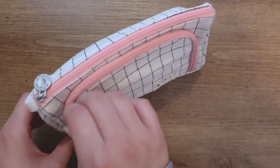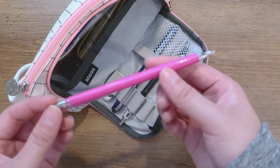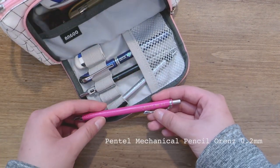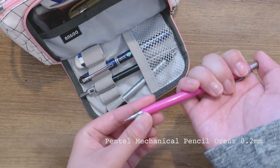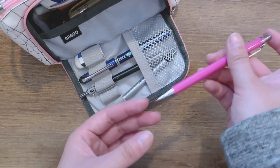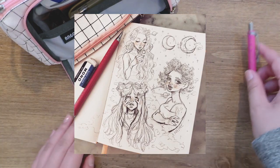This is my favorite mechanical pencil. It's a 0.2 orange pencil and it's really thin, so you can draw really detailed drawings. You see a lot of pictures with my drawings done with this.